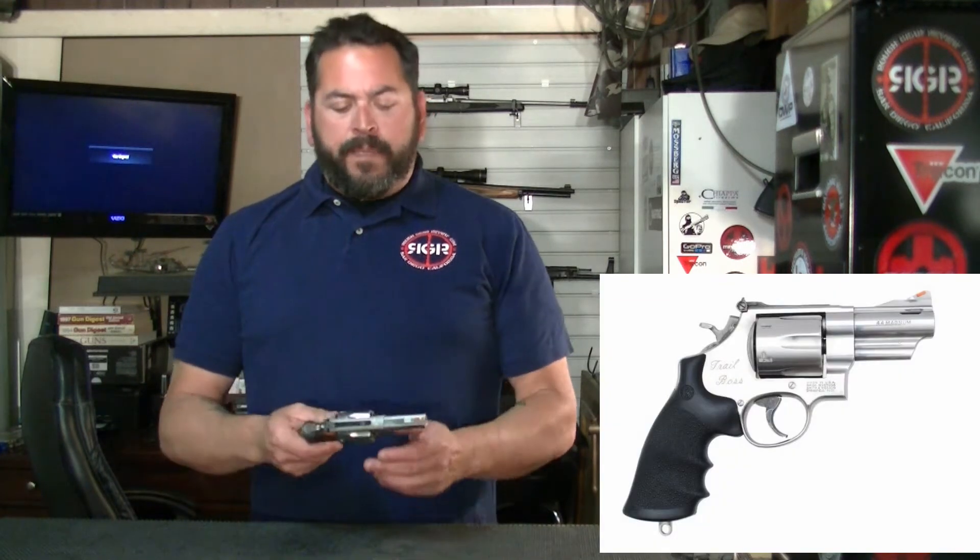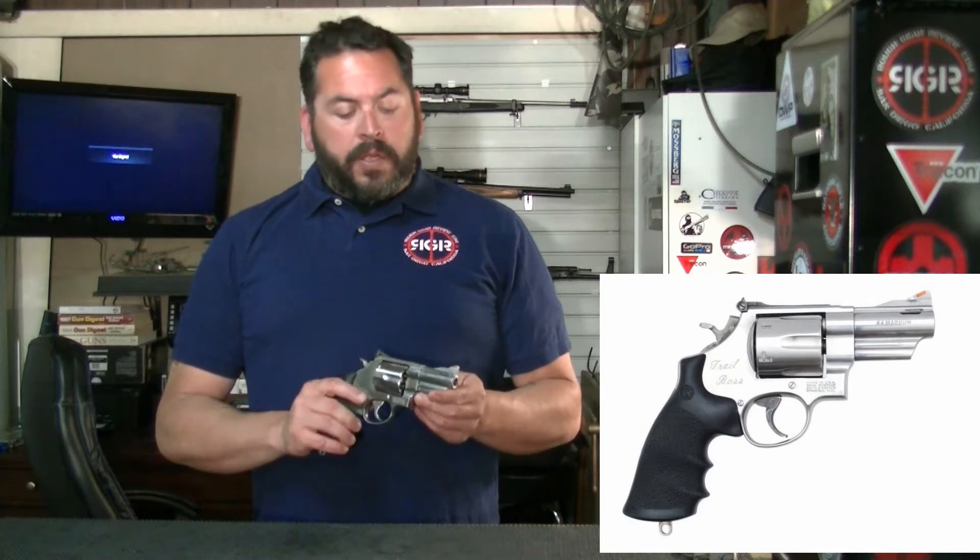Hey guys and welcome to Rough Gear Review. Today we're having a look at the Smith & Wesson Trail Boss. It's right here — 44 Magnum, a little three-inch barrel. It's ported.